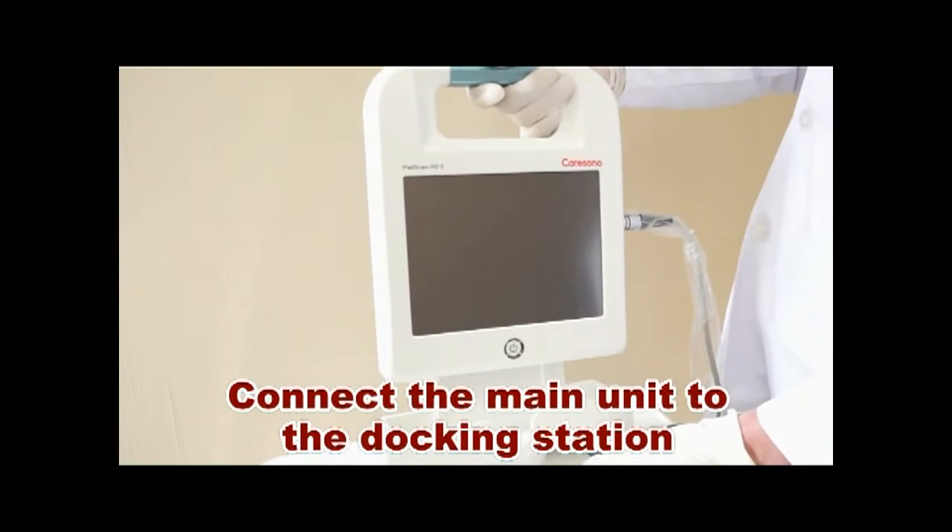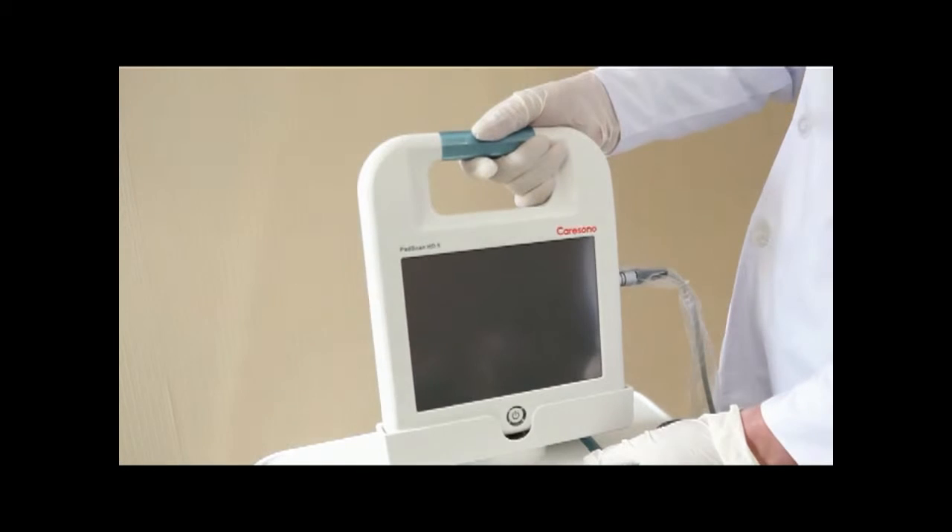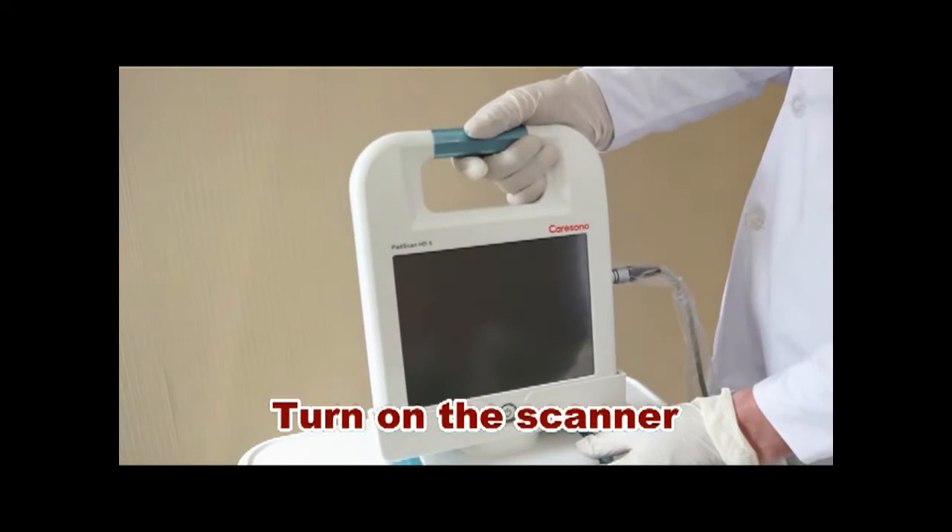Connect the main unit to the docking station. Turn on the scanner.